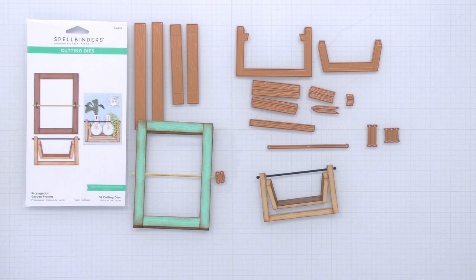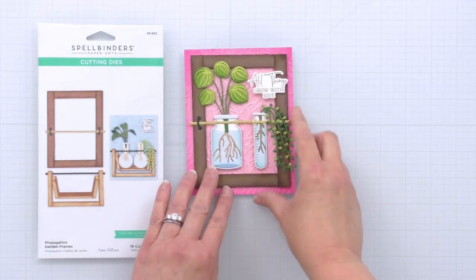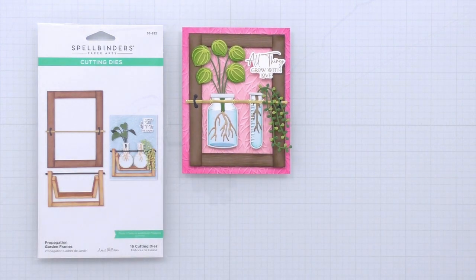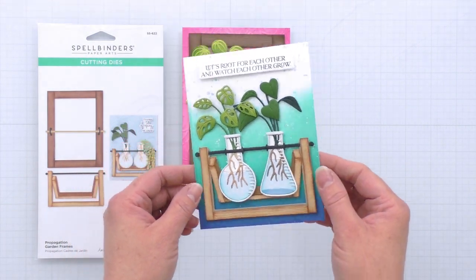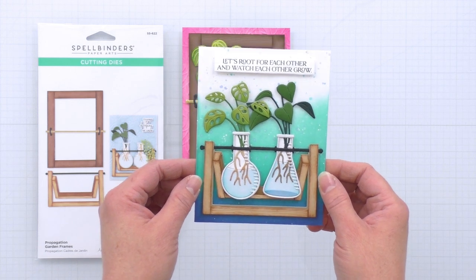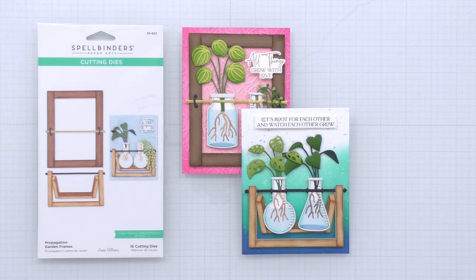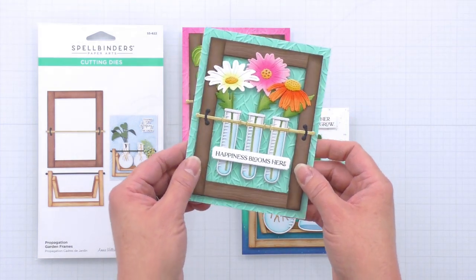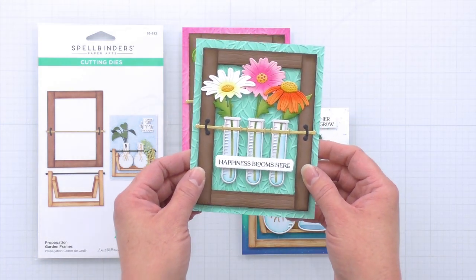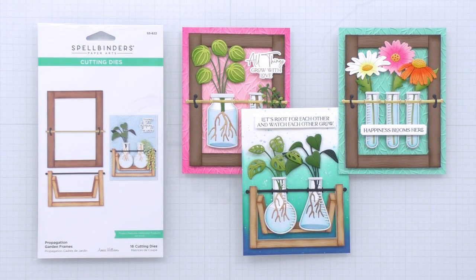Let's take a look at some cards made using the propagation garden frame set. This first one uses the rectangular frame with the Peperomia and the String of Pearls plants. And this next one uses the sawhorse style frame with both the Monstera and the Pothos plants on top of a really pretty ink blended background. Don't forget to use some of the flower dies from your stash — any of the long stem florals will work perfectly in the glass containers and on these frames for a deconstructed bouquet look. These are from Simon Hurley's photosynthesis collection, but you could use any from the Spellbinders sealed collection as well.